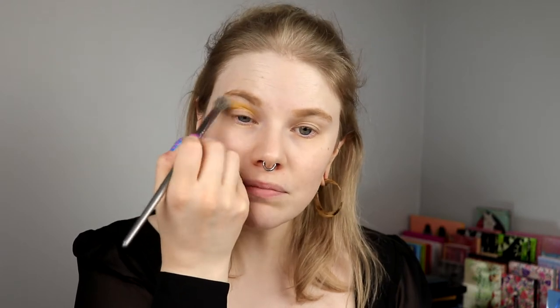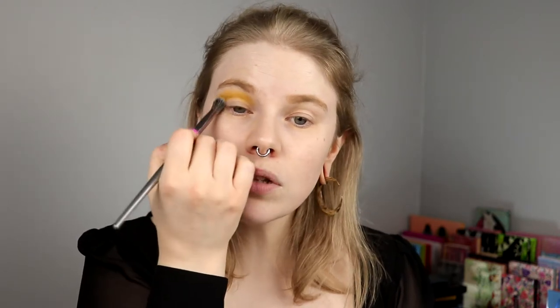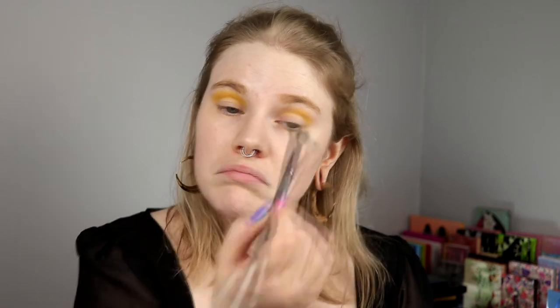This palette — I thought I was going to love it so much more because it is my color story. But there's just something about it that makes me not too thrilled. I can do amazing orange and red looks with it and I really love that, but every time I pick it up I kind of don't know what to do.